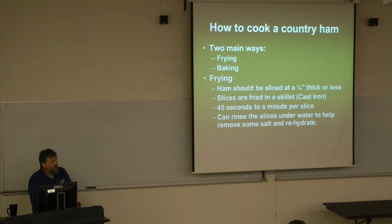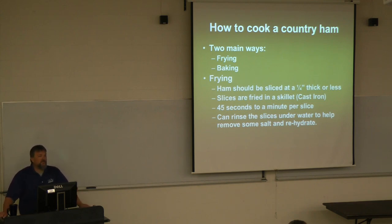If you fry your country ham indoors, the best thing to cook it on is cast iron — a old or new cast iron skillet is the best option. The biggest problem ham curers report is customers overcooking it. Country ham doesn't need much — just about 45 seconds to a minute per side. That's all you need to fry a country ham. So if you're having dinner at 7 o'clock, you start frying your country ham at 6:58.